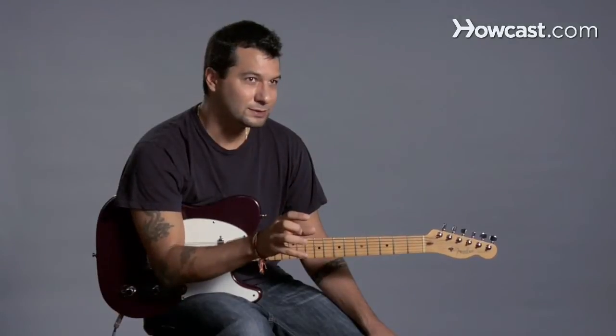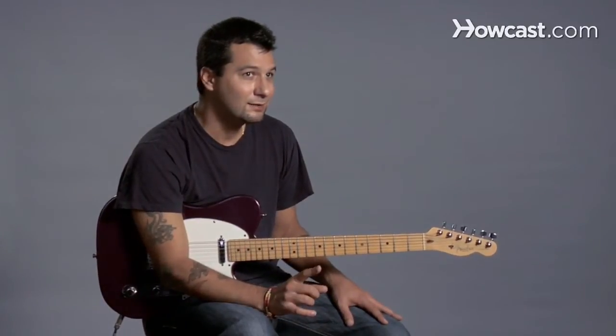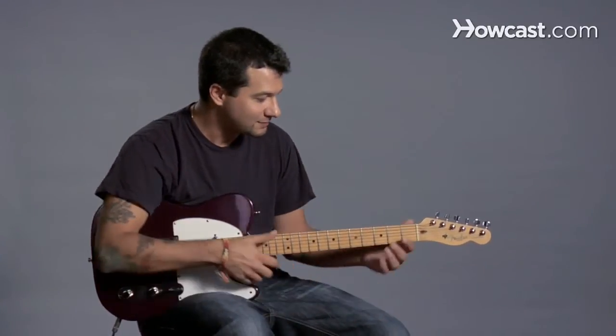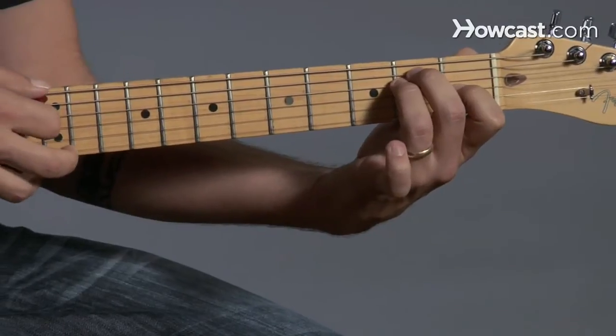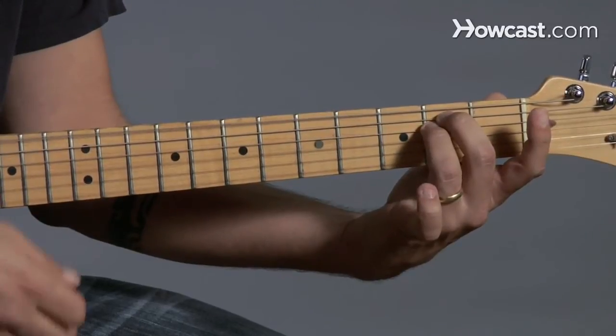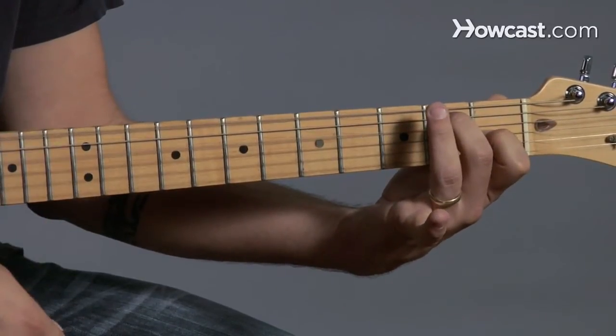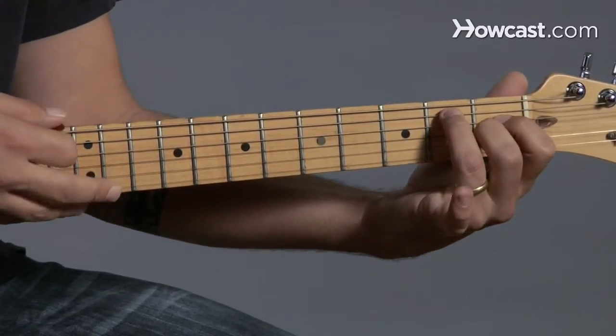Let's talk about bar chords and how to find any bar chord you want. There are many ways to do this, but we're going to use a couple of ways right now. The first way is going to be with the E shapes. So what does that mean? I'm taking every form of E that we know: E major, E minor, E7, E minor 7, and also E major 7.